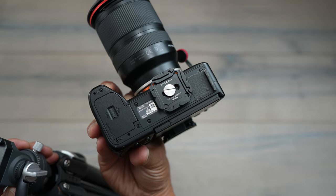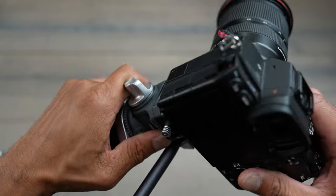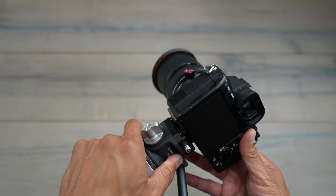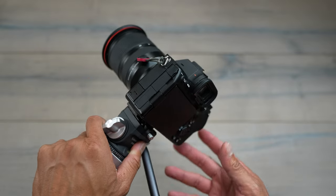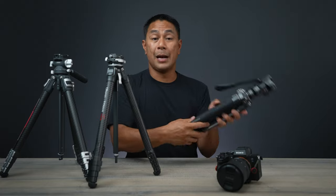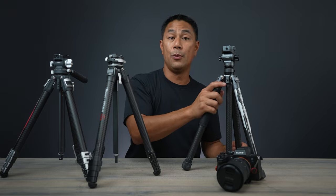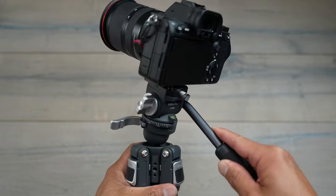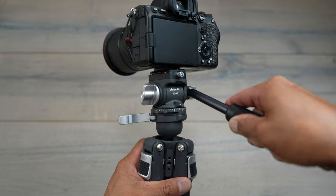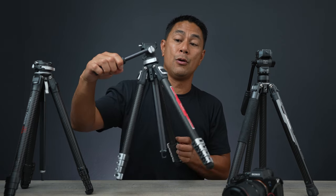One of the benefits of Ulanzi is that F38 quick mount system, which I pretty much use on all my gear — I have quick mount plates on all my cameras, the mounting option on my gimbal, and the shoulder harness. They brought together features from their Photo Pro Tripod combined with this new one, so you're able to use the half bowl design here, and they basically beefed up the tripod head with the new TT09 head.